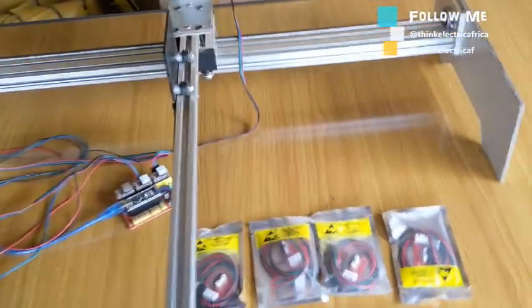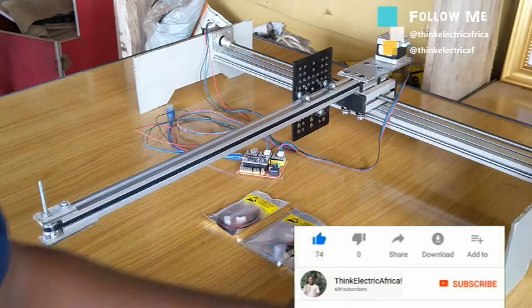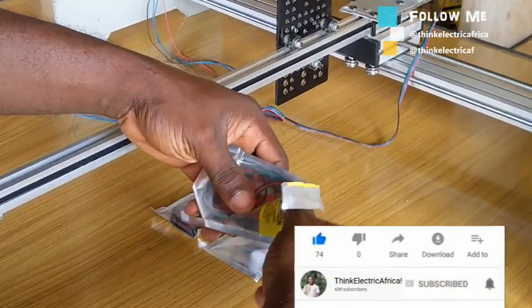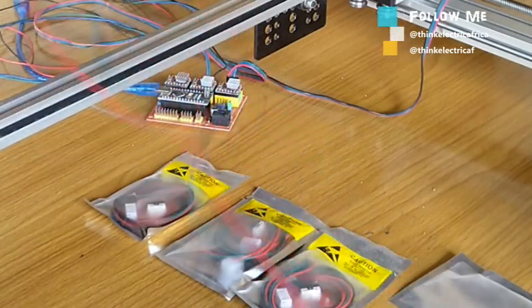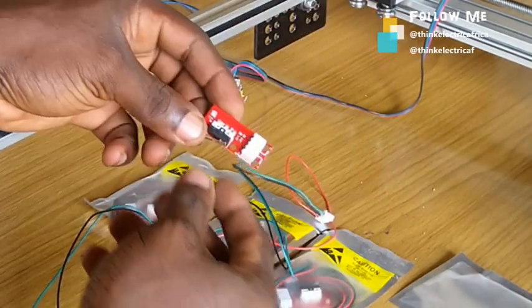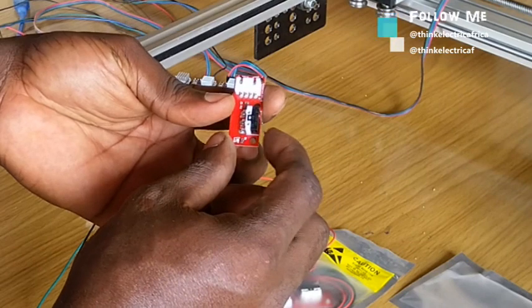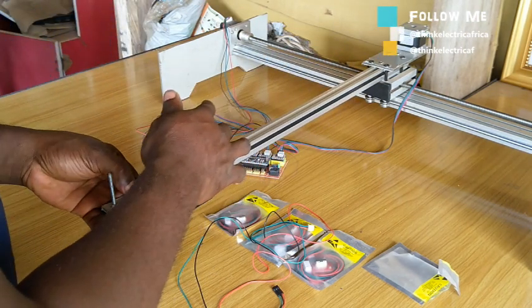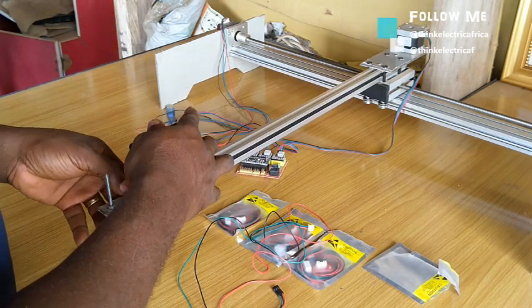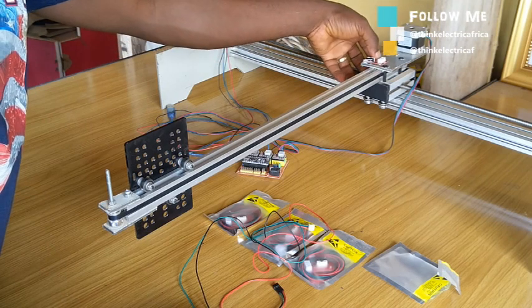Hello thinkers, welcome to another video. If this is your first video on this channel, welcome — this is a growing community of thinkers where we learn together one video at a time. Please consider subscribing. In this video, I will be installing the limit switches and then calibrate the machine for accuracy using the Universal G-Code Sender (UGS). The links for all the items are in the description below.